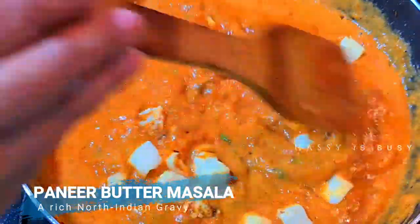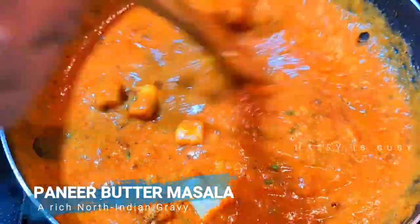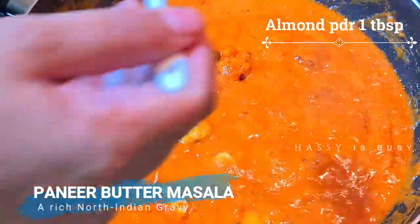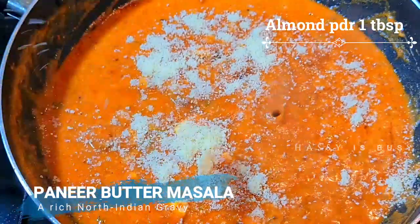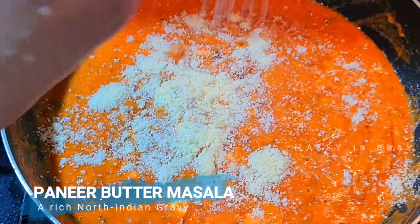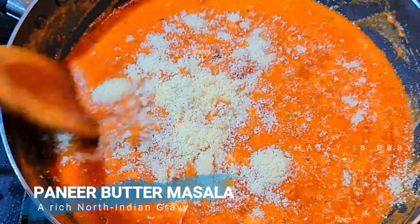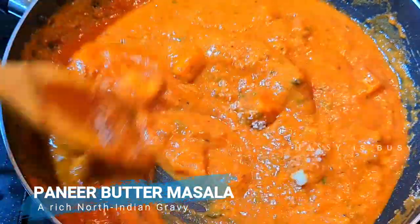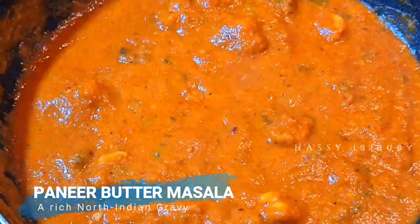Now let's add the paneer we kept aside before. We can also add one tablespoon of almond powder — it is not compulsory, but it will give a rich taste to your dish. So that's it, it's a really simple recipe and you can try it out at home.